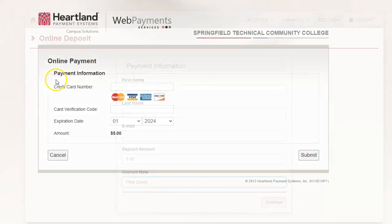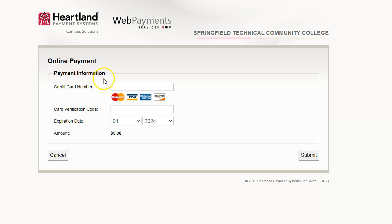On the next screen, you'll enter your payment information using either a debit or credit card. The site accepts Visa, MasterCard, American Express, and Discover. Enter your card number, the expiration date, and the card's three or four-digit security code. Then click Submit.